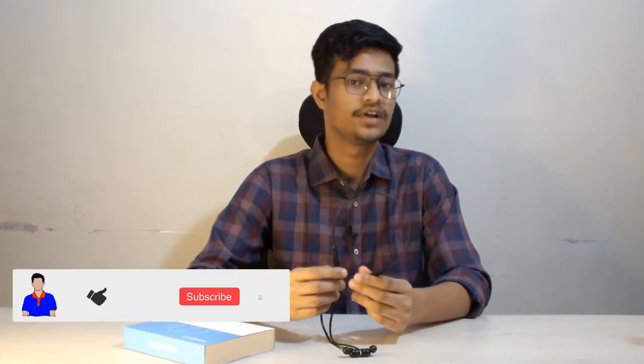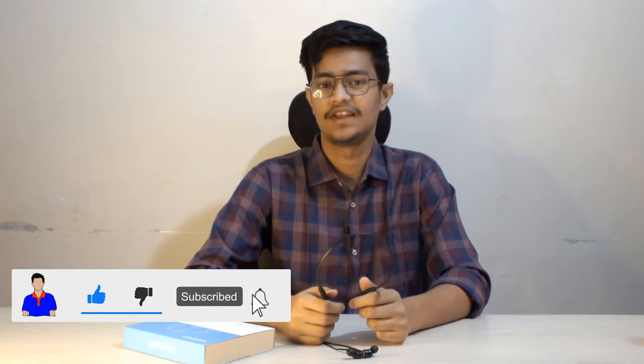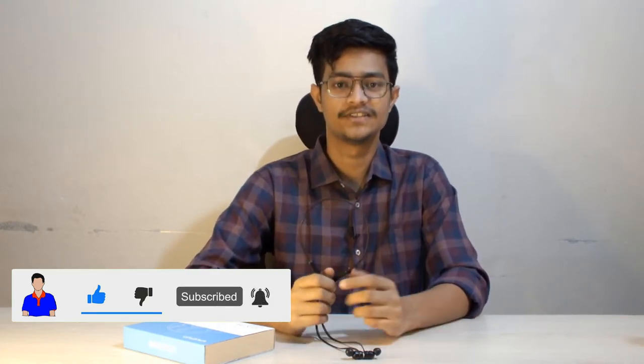What's up guys, I'm Ash from TechMash. Today I will review the Webfun Flex Pro, a Bluetooth neckband which is around 15 to 20 dollars. I will review this earphone extensively because I have been using it for over four months and now I will share my experience with you. Please hit the like button, subscribe to my channel, and hit the bell icon for more future videos.